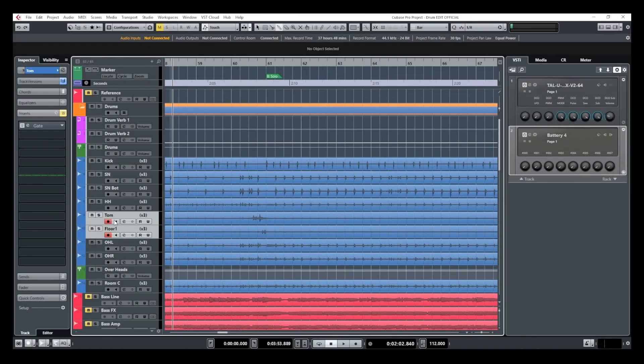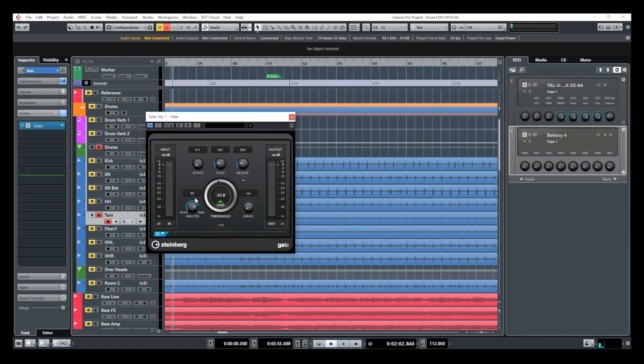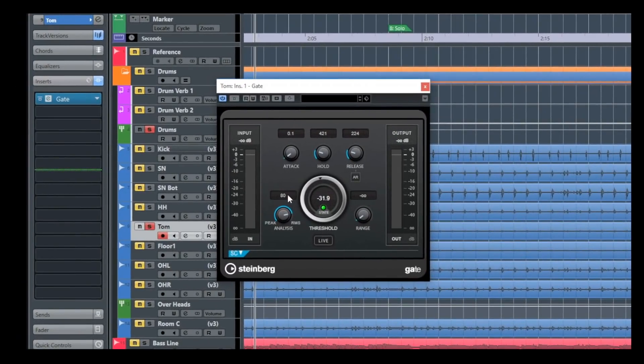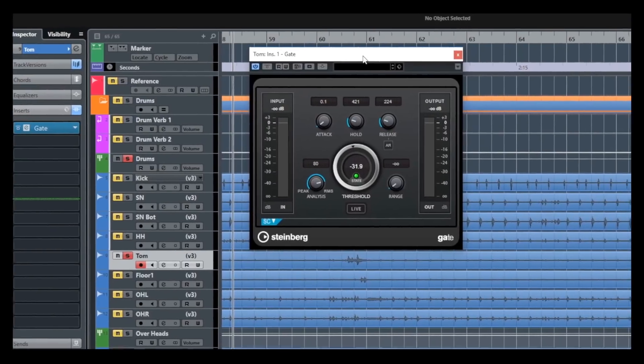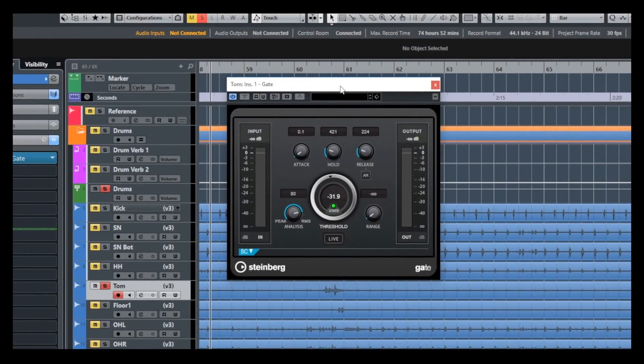To do so, my first option is to use a gate. I'm going to solo my tom and activate the gate. This is a stock plugin — a stock gate out of Cubase — but you can use any gate you want. The settings I have right now are working for this track, so let's listen to what that does.